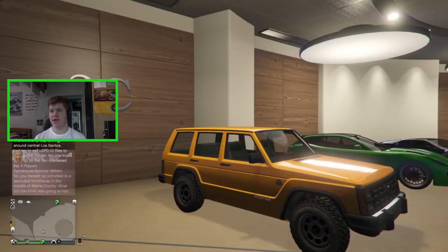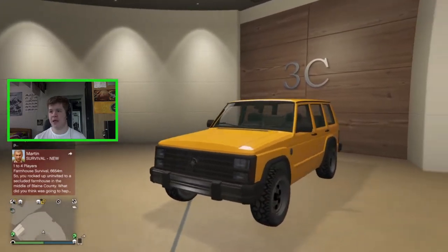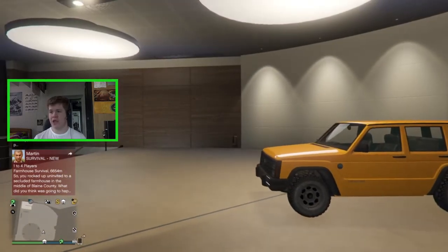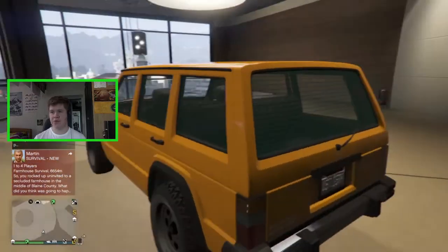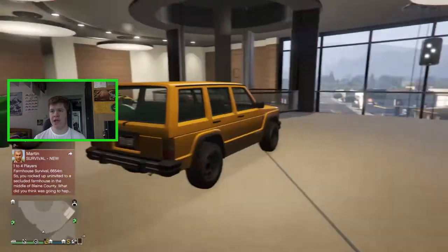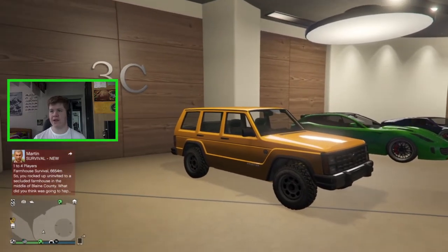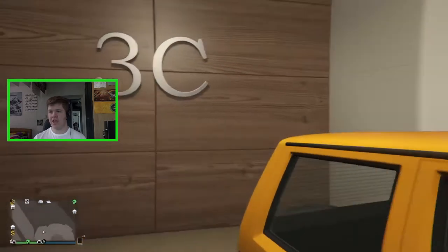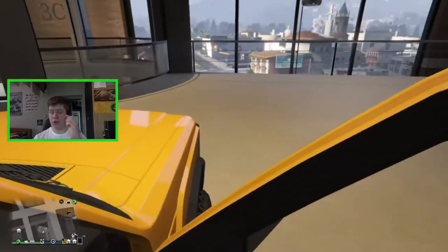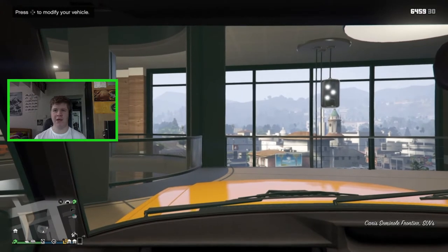I've already bought the vehicle — here it is. It looks really nice. I bought it in yellow because that's the color it came in on the website, and it actually looks quite good in yellow. I don't think we're going to keep that color, but I do like it. Let's hop in and see what customization this thing has.